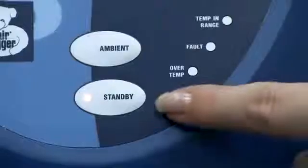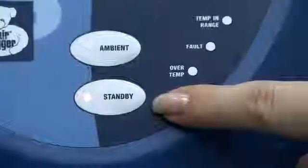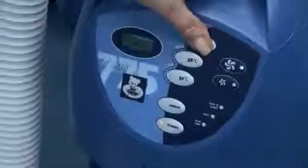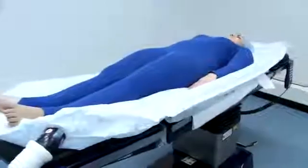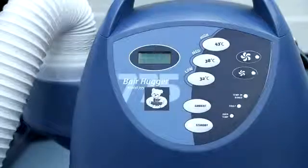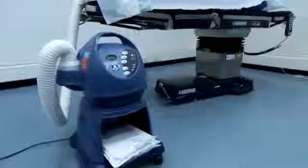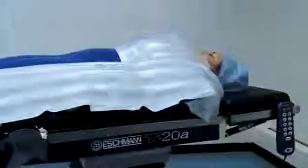Monitor your patient's temperature in line with your hospital protocol and adjust the air temperature or discontinue therapy when the temperature goal has been achieved. Press the standby button when the temperature management therapy is complete and dispose of the Bearhugger Blanket. In the perioperative area, the Bearhugger Blanket can be transferred with the patient should further therapy be required. Unplug the temperature management unit from the power source to finish the therapy. Note that 3M Bearhugger Temperature Management Units are only compatible with 3M Bearhugger Blankets.